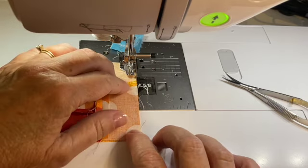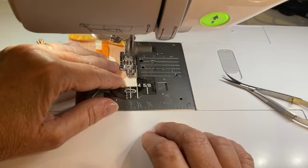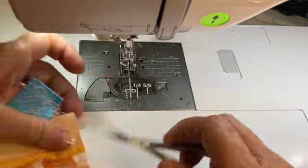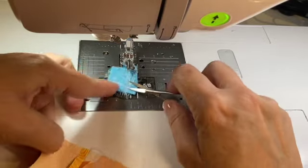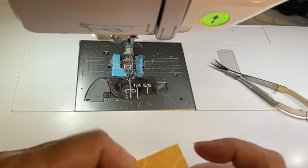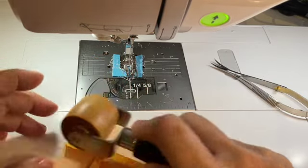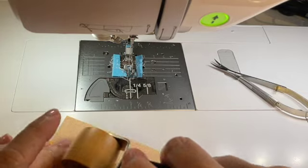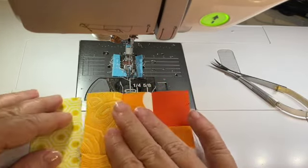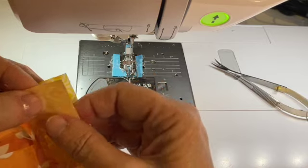We'll be getting to some curves in the next section or two, so you thought we left those behind — but no, we did not! I've got that one looking pretty good. Only two more pieces to go and this small log cabin is complete. Just like before, once you're done with your log cabins, go ahead and make sure that you square them up because you want them to be the accurate size needed to piece them together for your quilt — so everything goes together beautifully, just like a little jigsaw puzzle.